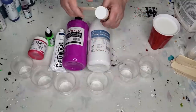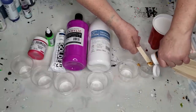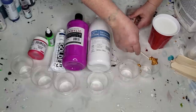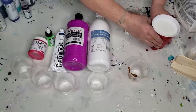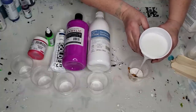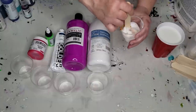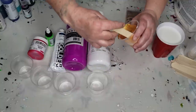I want to use this Pebeo gold paint. I'm going to put in — we're going to say that's about a teaspoon of paint into the cup. Now I'm going to put in two teaspoons of Floetrol — it's more like a tablespoon, I should say. So there is your one part paint, two parts Floetrol, or what's known as a two-to-one ratio. Two parts Floetrol, one part paint. You're going to mix it up and go on to the next one.